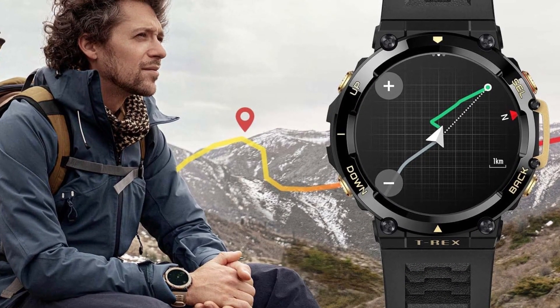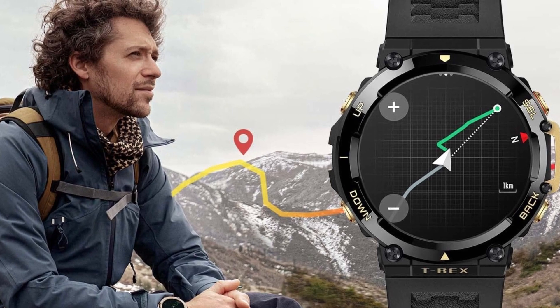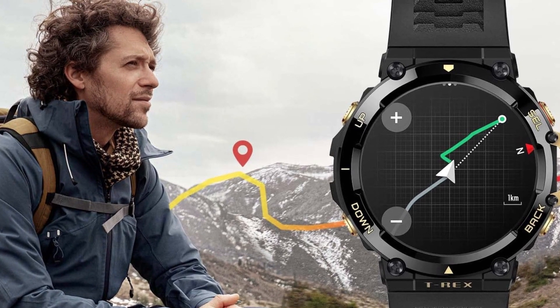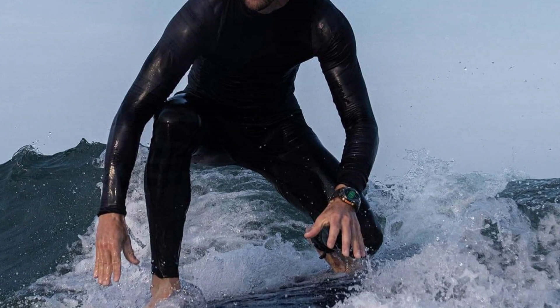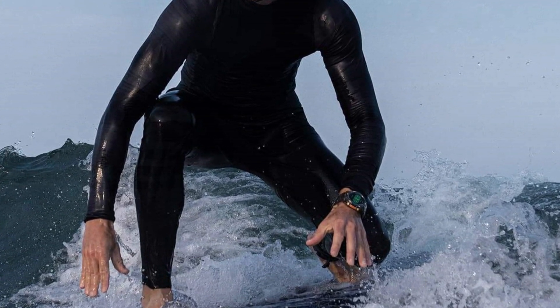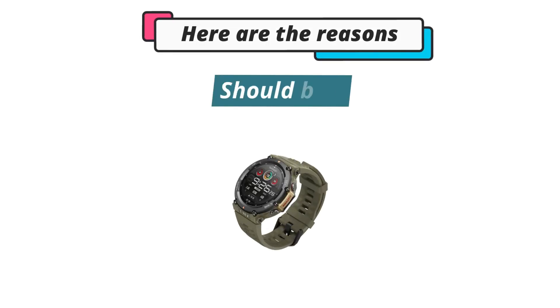Despite these minor issues, the Amazfit T-Rex 2 is a compact watch. I chose it because it is a perfect watch for the outdoors. It comes in a compact and tough design and has a great battery life. I also like that it is water resistant.